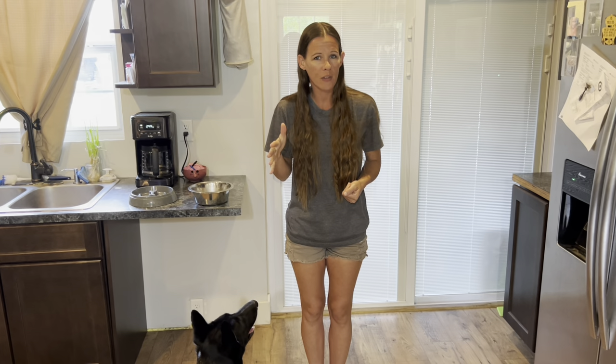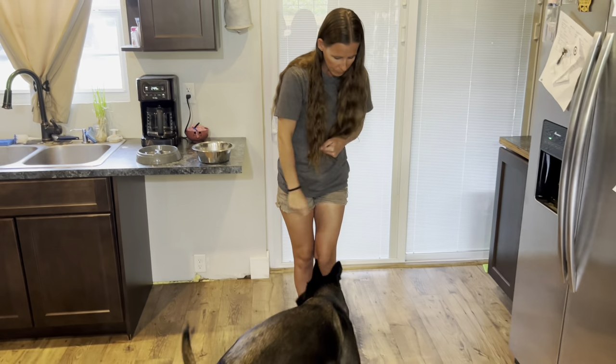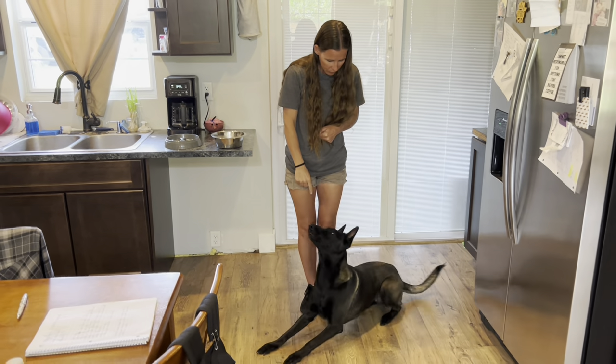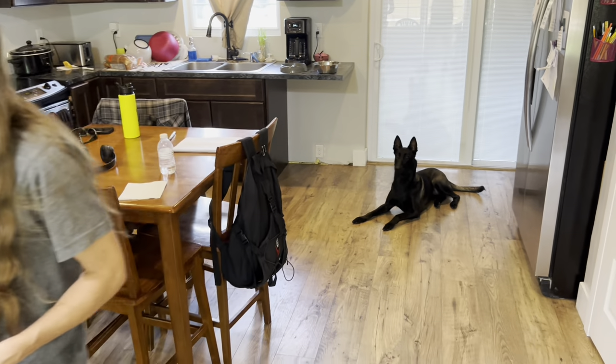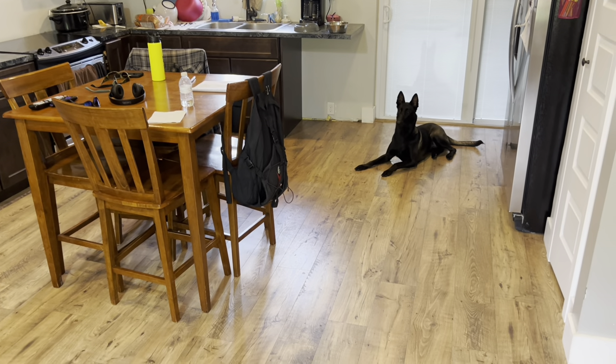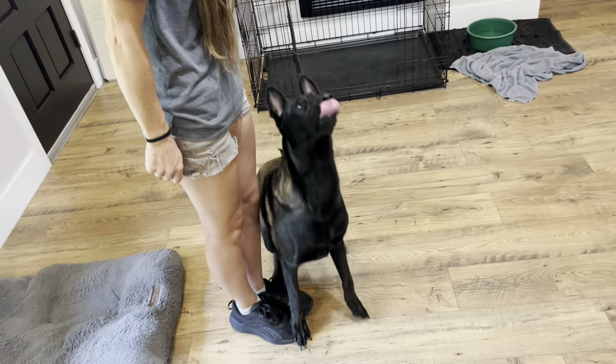Once you've run out of things to do, apply distance between you and the dog. So you'd call them from further away with commands like heel, down, and wait, then reward when they comply.